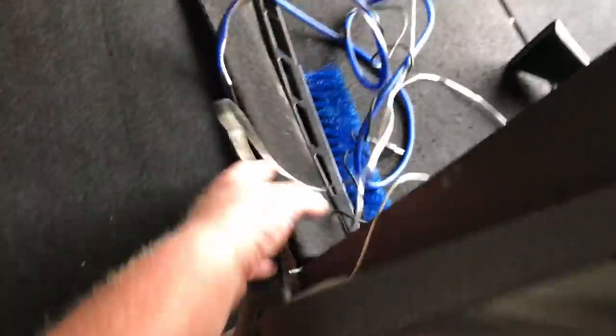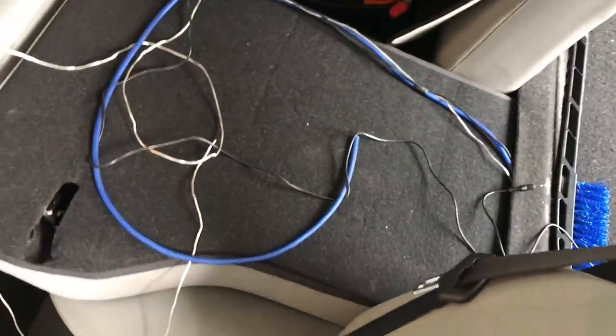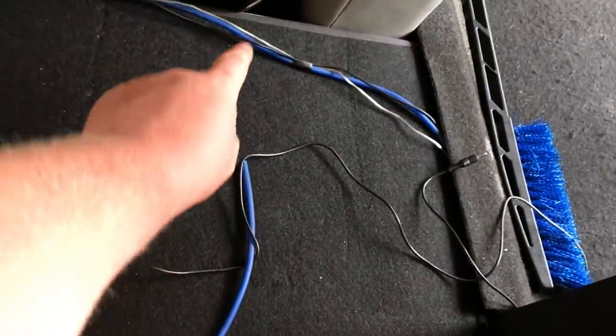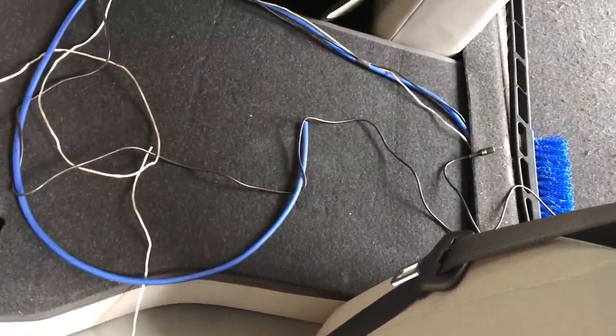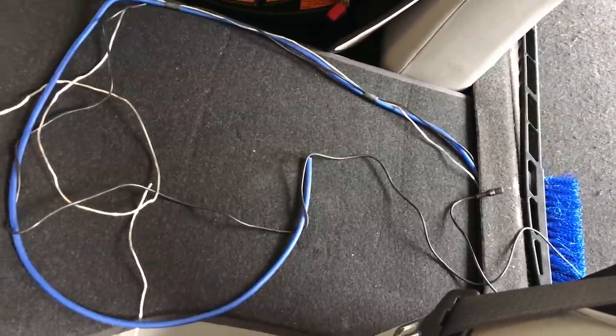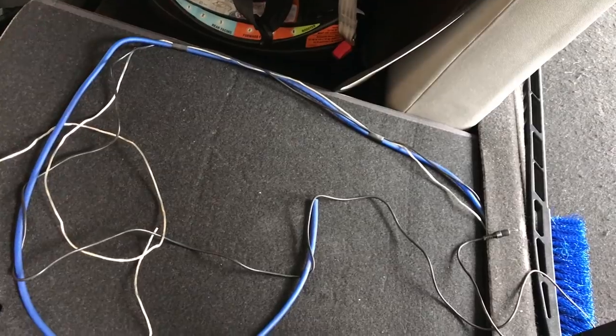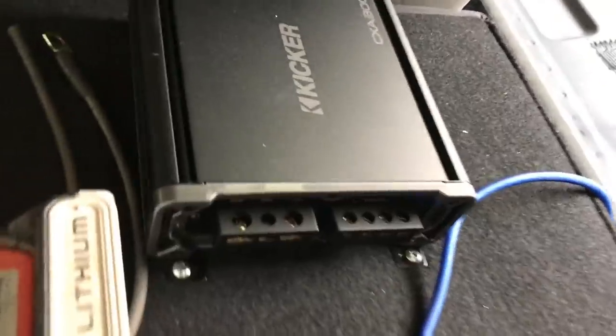We continue to tuck the wire all the way down, tucked it up underneath the seat, and fit it through to the trunk area. We have our bass knob, remote turn-on wire, and power wire — we have a little extra, so we'll bundle it away. We're going to mount our amplifier right to this little square location in the trunk. At this point that's all run — we'll get our amp screwed down, run our ground wire, and then work on our RCAs, which we're going to tap into speaker wire from behind our radio.